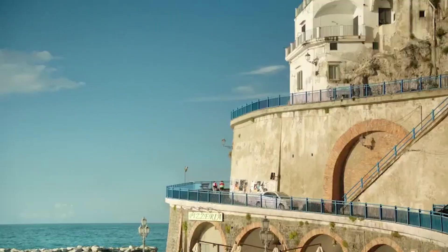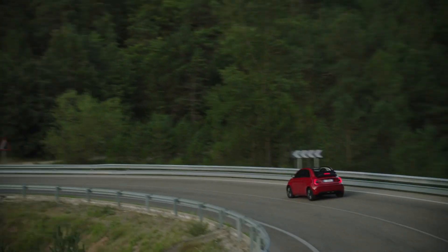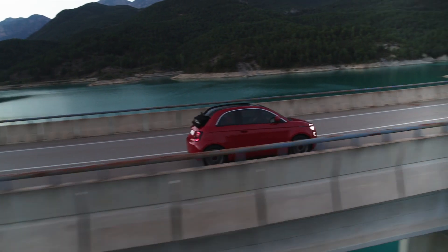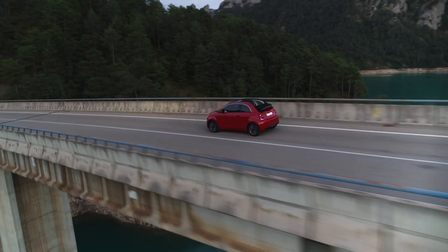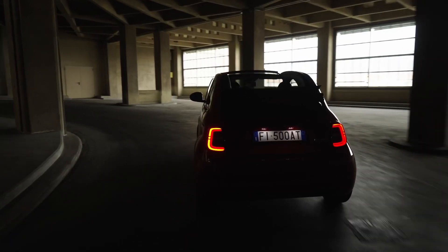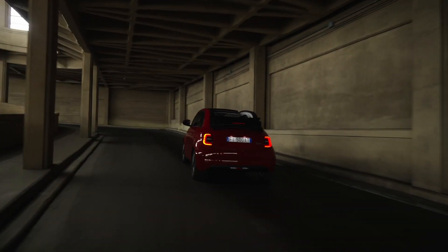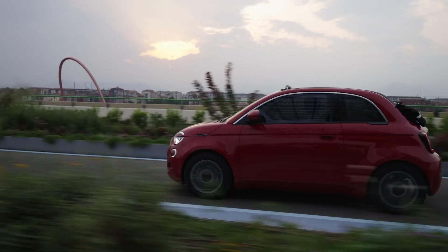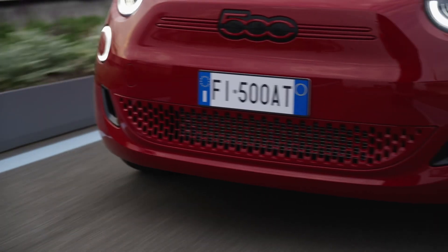Anyway, there's a new version and it's better in just about every way. There are actually two versions — or more accurately, two batteries to choose from. The entry-level model is priced at the equivalent of about $24,000 US, and for that you get a 24 kilowatt-hour battery giving you a range of about 115 miles. Want more? For extra cash you can upgrade to a 42 kilowatt-hour battery, and Fiat's claiming a 199-mile range.